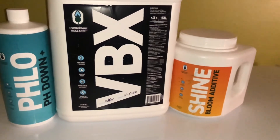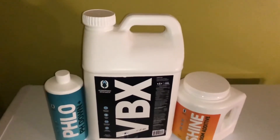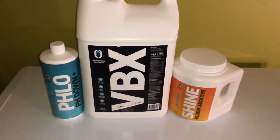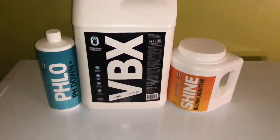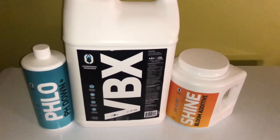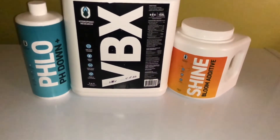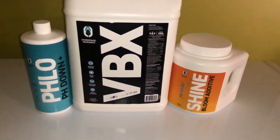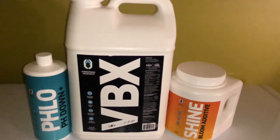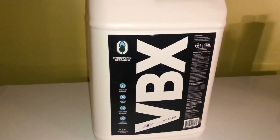I recently got a new nutrient sponsor — my first official sponsor. I'm technically sponsored by Mars Hydro, but I'm more or less just reviewing one of their lights; I don't have a discount code or get paid by them. This nutrient sponsor I'm also not getting paid by — I'm literally just getting free nutrients. Thank you to Fisherman Seeds; I'm also an official genetic tester for them as well.